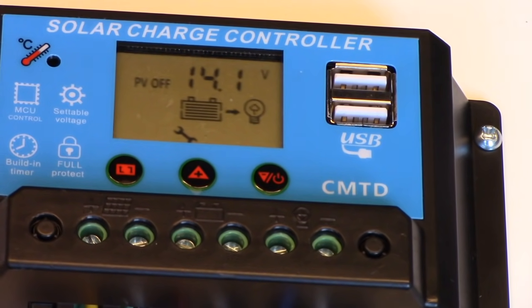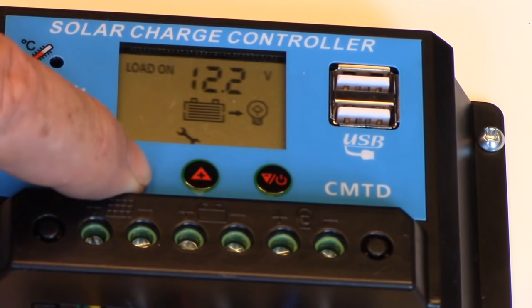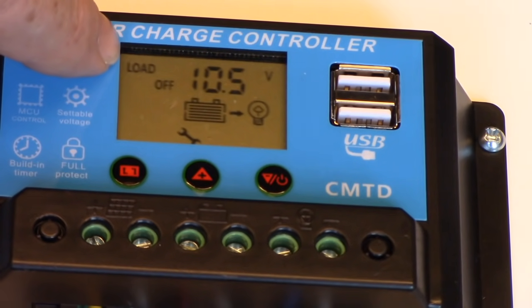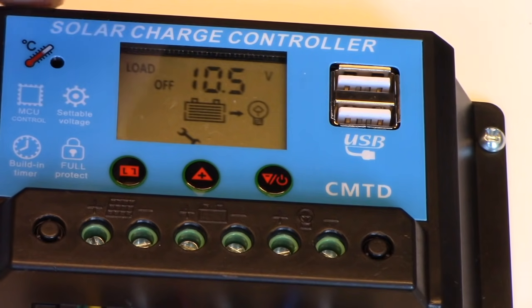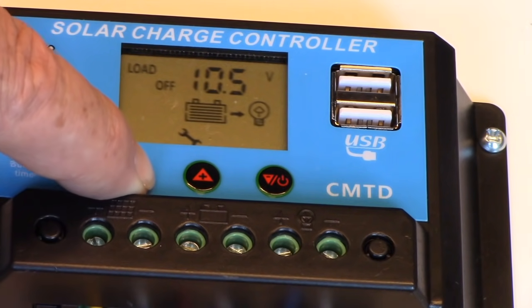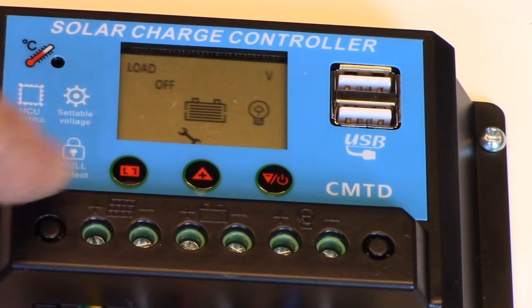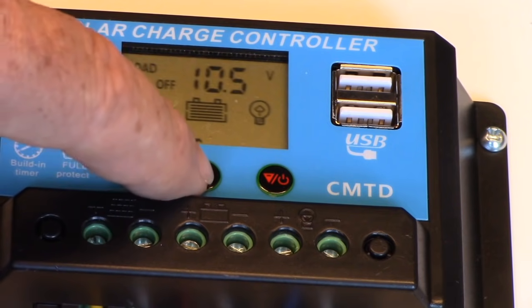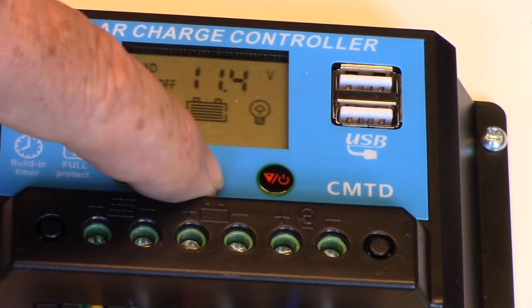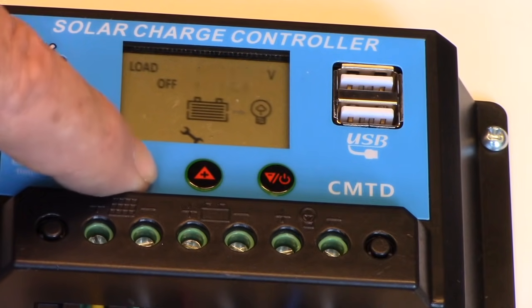Now we're going to set the low voltage disconnect. We push this button a few more times and there it says load off — that's when it's going to turn off the load so the battery doesn't get too depleted. For a lead acid battery we like to do that at about 11.6 volts. So I hold the selector button down for five seconds until the number starts to flash, then go to the increase value button and push it until it gets up to 11.6. Now we're at 11.6 — I hit the select button and it's locked in.